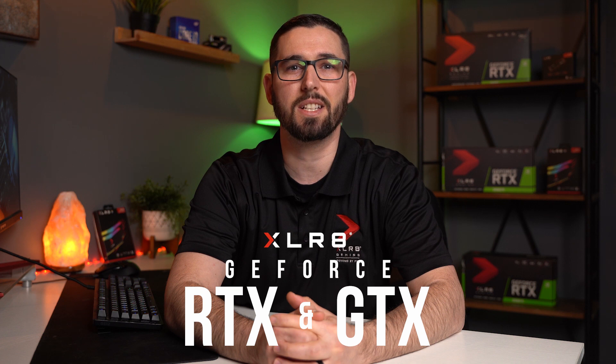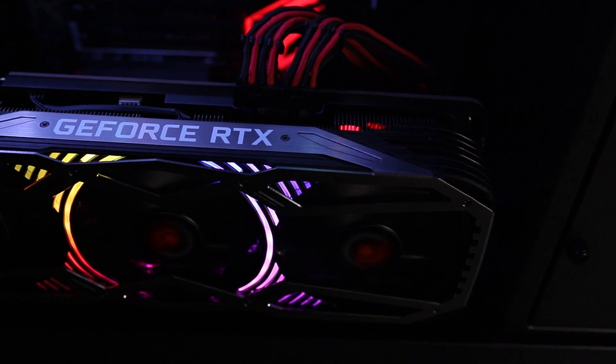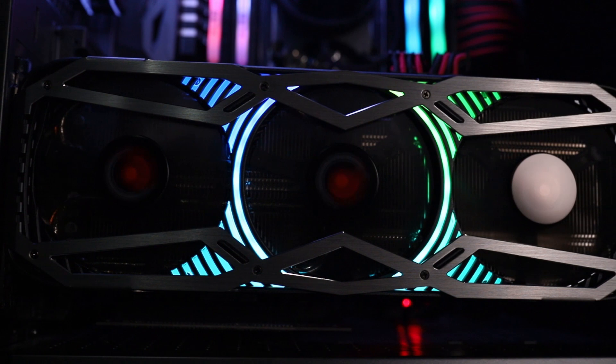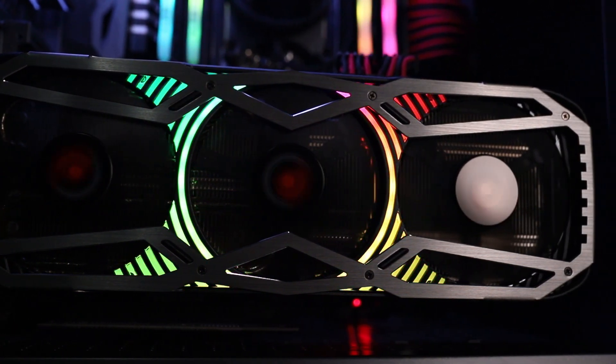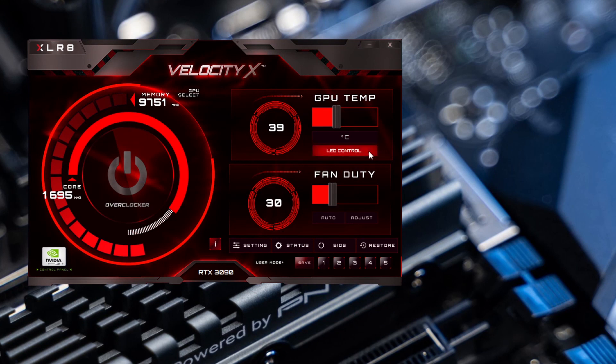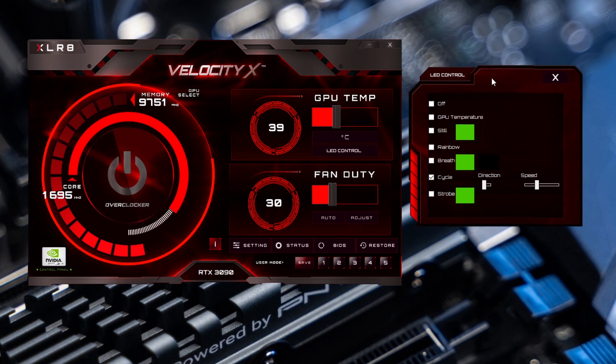VelocityX works on both Excellary GeForce RTX and GTX Series graphics cards. Our new GeForce RTX 30 Series Epic X RGB Rebel graphics cards are equipped with RGB lighting. If you are using one of these models, you will see the option LED control under the GPU temp adjustment bar. Once you click the LED control, a new window will open and give you different lighting options such as Off, GPU Temperature, Still, Rainbow, Breathe, and Cycle, which will cycle through all the colors.